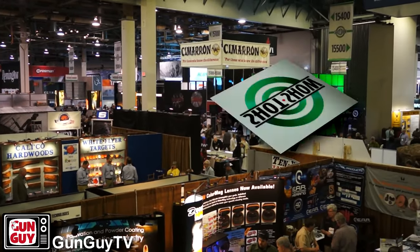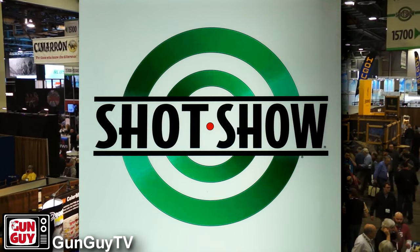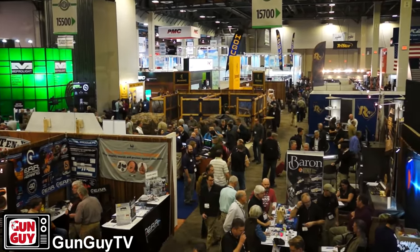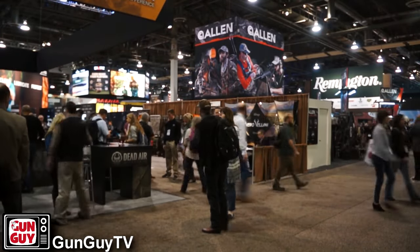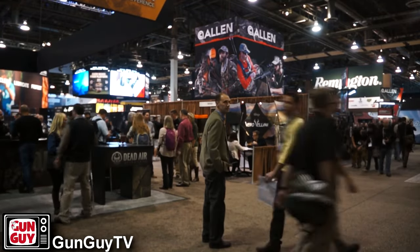Welcome to our continuing coverage of SHOT Show 2017 — the Shooting, Hunting, Outdoor Trade Show in Las Vegas, Nevada — with almost 65,000 people in attendance and thousands upon thousands of brand new products. We're going to cover it throughout the week with regular updates, so stay tuned.